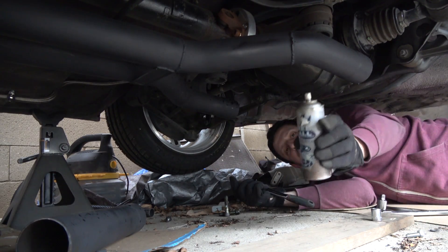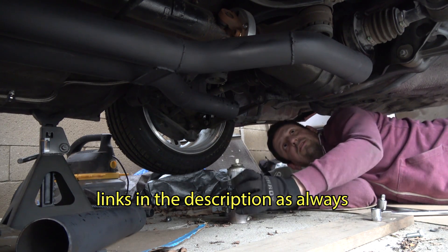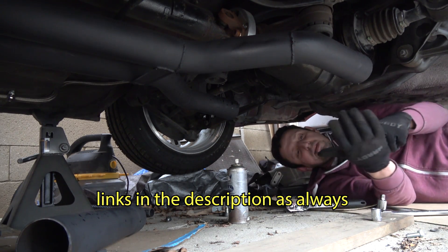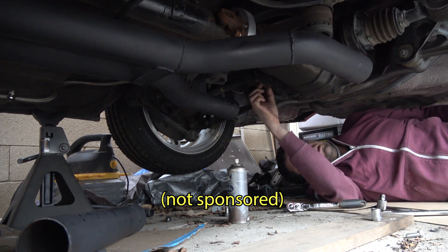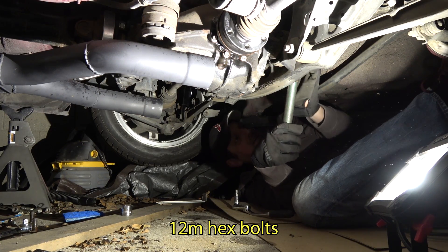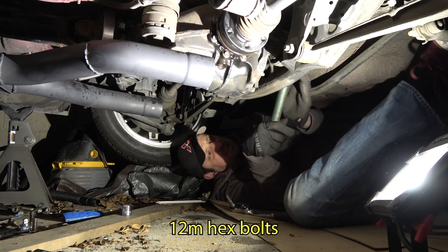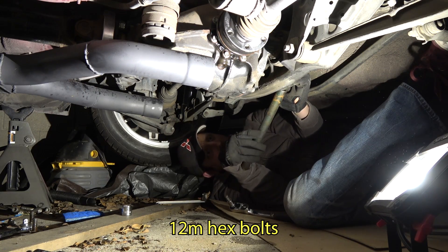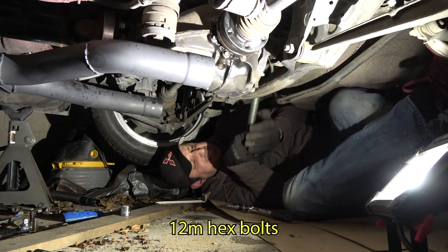This stuff's amazing guys, it's called Free All. My friend Nate turned me on to it — it is incredible. It breaks stuff loose that PB Blaster or other liquid wrenches can't handle. That's two... that's three.